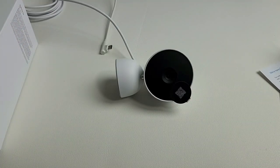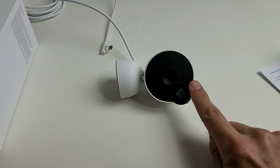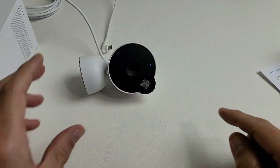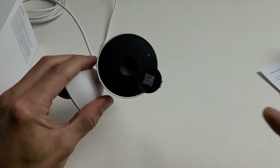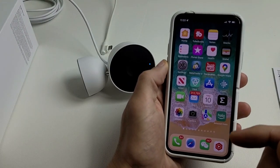I just plugged it in and you can see a white light come on. Eventually it's going to turn blue — and there it is, you can see the blue light right there. Now the next thing is to grab your phone or tablet.